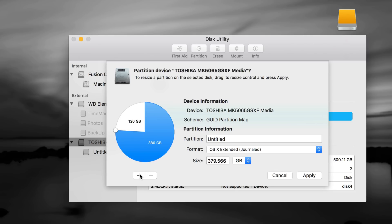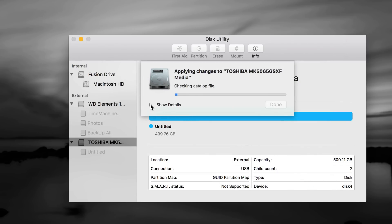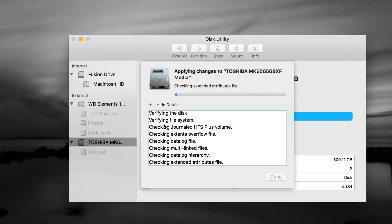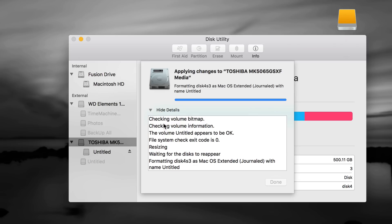exFAT means PC-compatible, and the Journaled partition will be my Time Machine. You can even make a third partition by clicking the plus sign again — for example 190/190 — but for most of you two partitions is perfect: some space to transfer files between Mac and PC, and the larger partition to back up your entire Mac with Time Machine. Click the minus sign to remove the extra partition. With two partitions set — exFAT and Journaled — click Apply. If you get an error, format it again, and use the slider anchors rather than typing numbers.